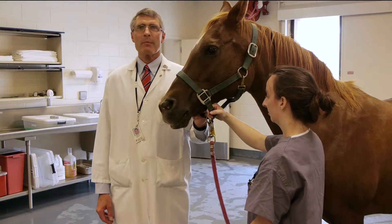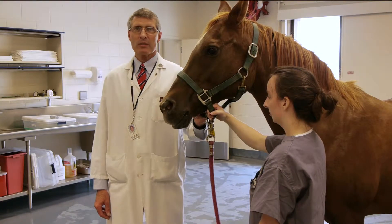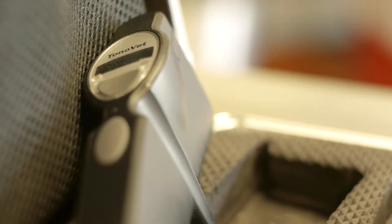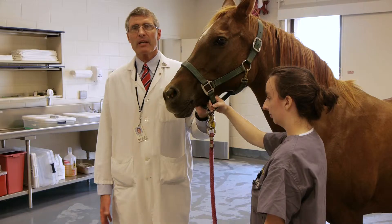I'm Phil Pickett, professor of ophthalmology at the Virginia Maryland Regional College of Veterinary Medicine on the Virginia Tech campus in Blacksburg, Virginia. I would like to demonstrate the use of the iCare TonoVet rebound tonometer in the equine patient.